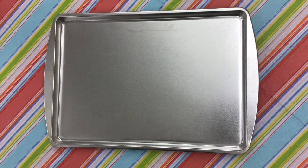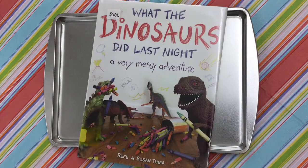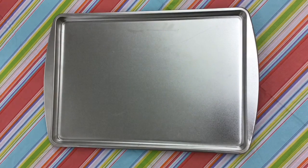Hello everyone, it's Mr. Ryan from the library. I am here with another fun-filled storytime craft. Today's craft was inspired by What the Dinosaurs Did Last Night: A Very Messy Adventure. What a fun book that was to read.